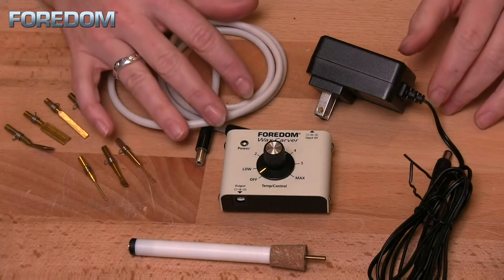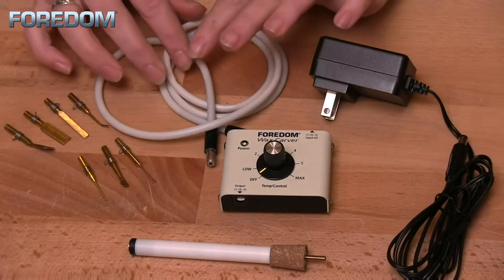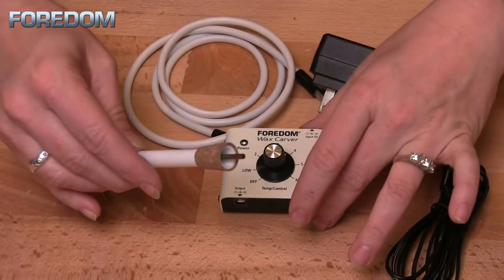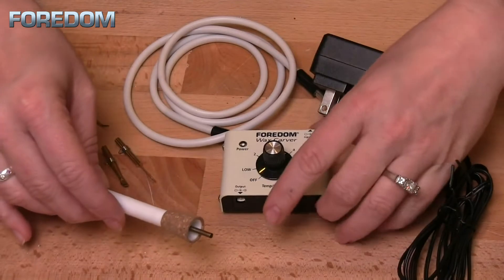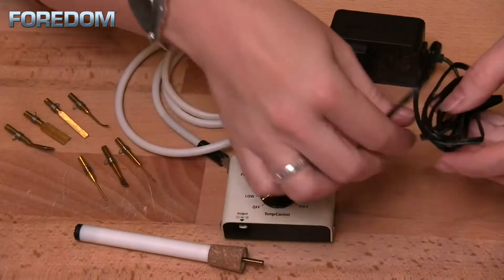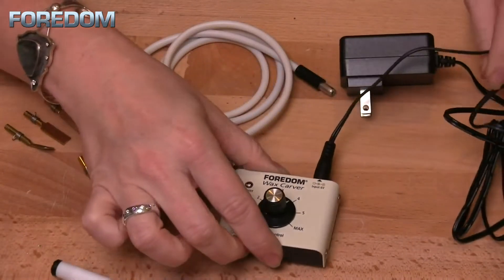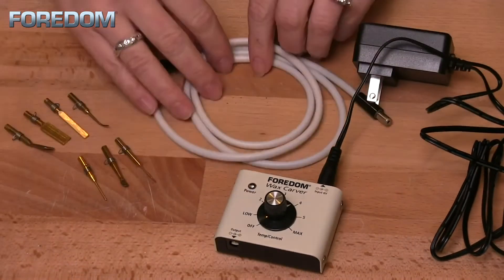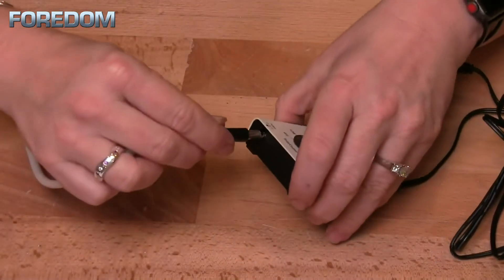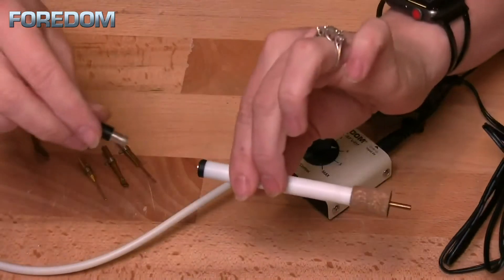There are a few different accessories that come with this. You've got your power supply and also the cord that carries heat from your control box to your hand piece. To hook this up, plug in the power source. When it comes to the cord, it does not matter which end you plug into either the control box or the hand piece.